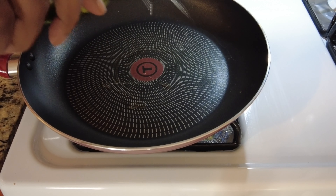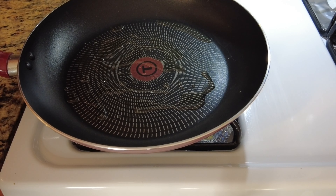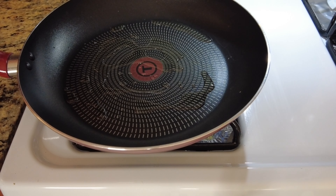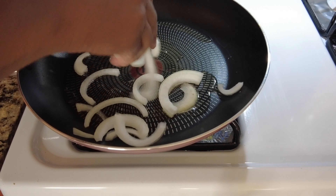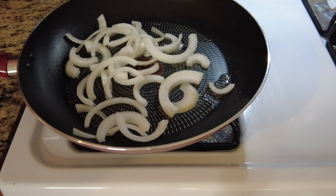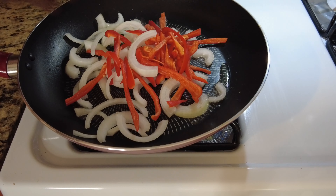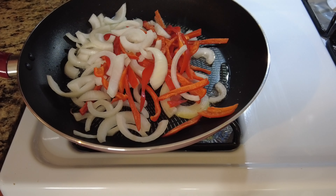To the frying pan we're going to add some olive oil and that is to cook down the vegetables — the red pepper and the onion. You could add a green pepper but I didn't have one, so if you have some you could put it. We're just going to cook those down until they get a little soft and then set those aside.